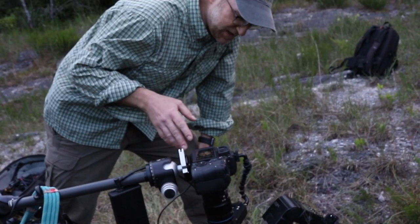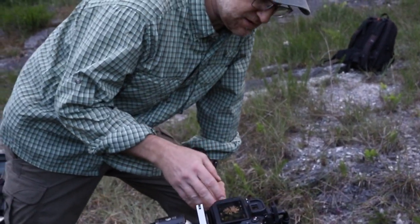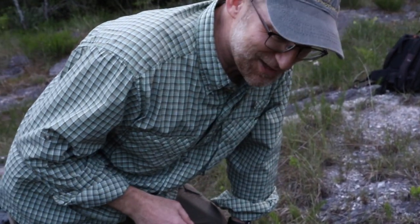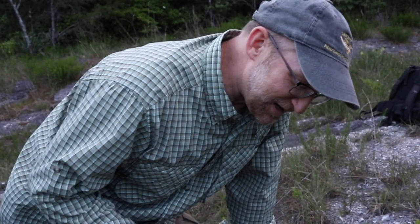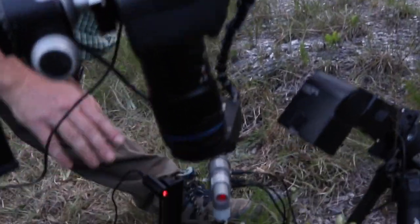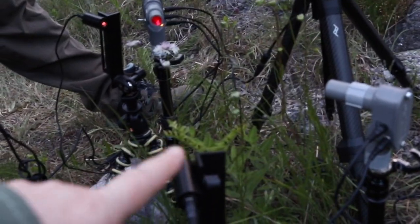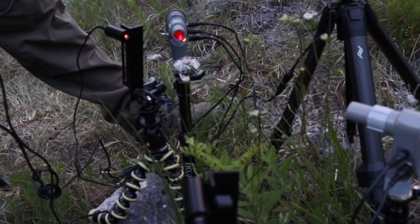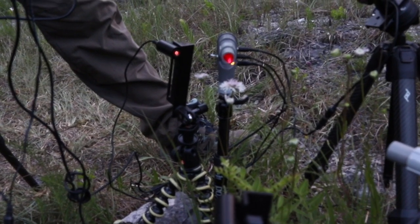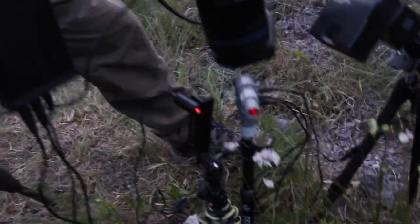What's happening here is we're trying to capture moths that are potential pollinators of this Marshallia morii flower. We've got two different lasers — a fence of lasers networked across the flower. We've got one and two, and if something breaks either of those beams at any point, we'll get an actuation and an exposure.